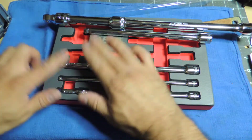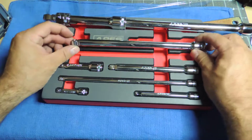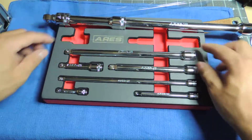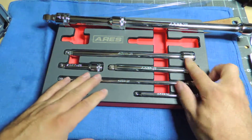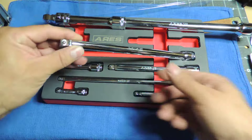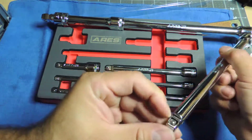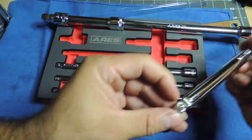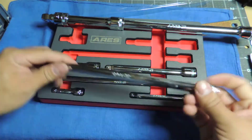Somebody mentioned the same thing about not holding too well, so who knows — maybe that's an inherent thing with wobble extensions. This one is the only one that bugs me a little bit. The machining is a little off — it's not bad, but it's just one of those things.